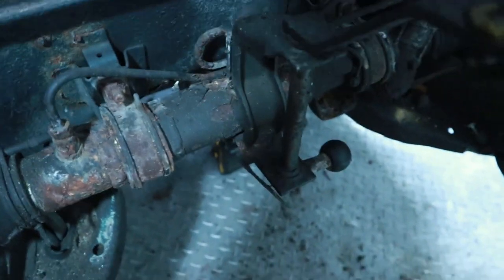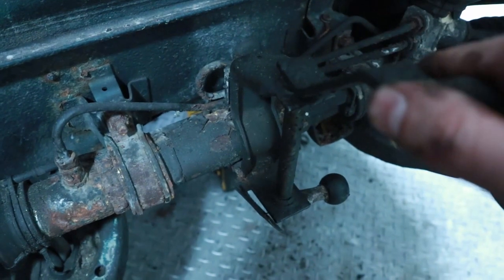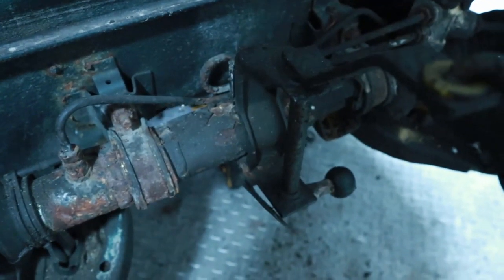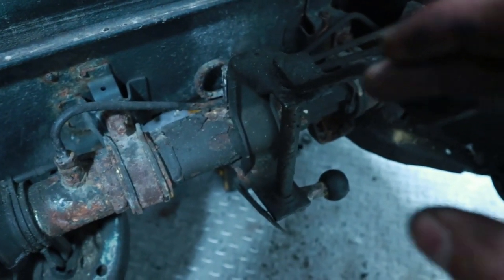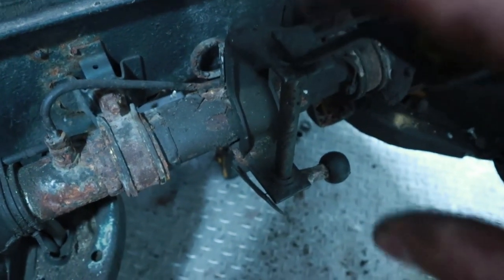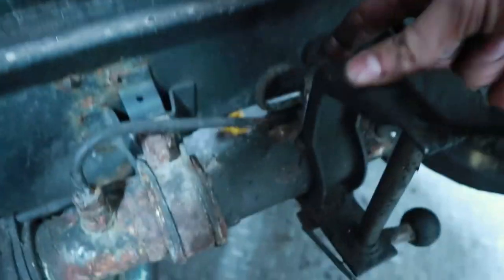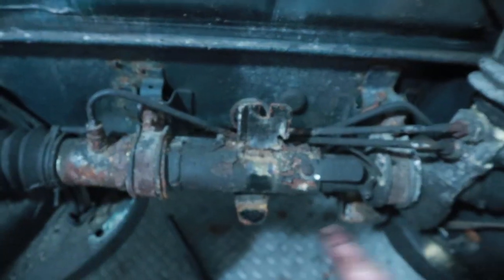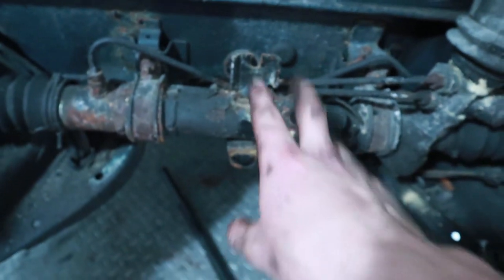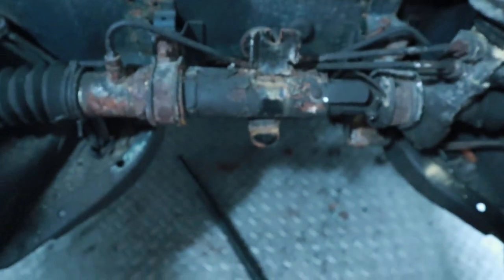Now this bracket has to come off. You could take the steering rack off first and then take this off when it's out of the car, but I'm going to do it now because I think it may be easier to remove the steering rack if this is out of the way. There's a nut or bolt on this side and another one right under here. The bracket for the shift linkage is now out of the way, so the entire shift linkage is out and the exhaust is out.